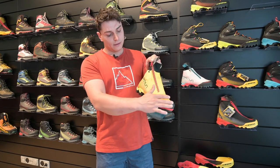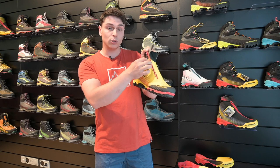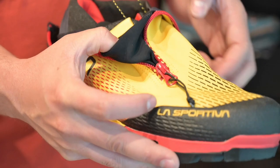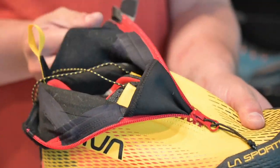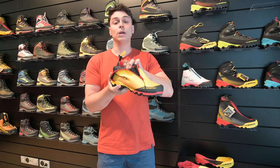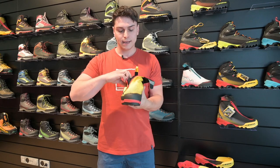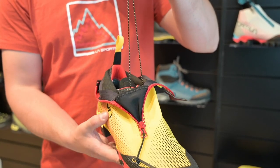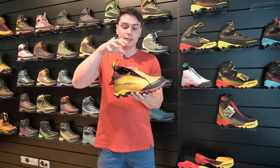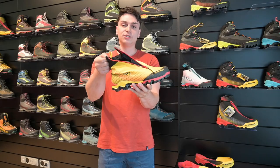The upper is a gaiter made with a water-repellent material, and the zip is also water-repellent. Inside, we have a low-cut shoe with a Gore-Tex Performance Comfort membrane, and a super useful quick-lace system to adjust the volume inside the shoe. This is the new Equilibrium Speed GTX.